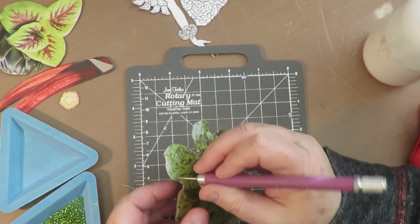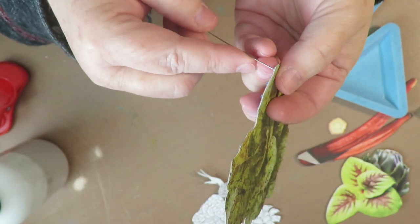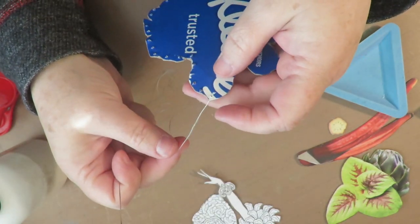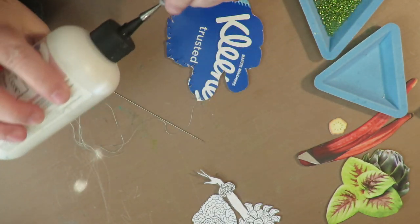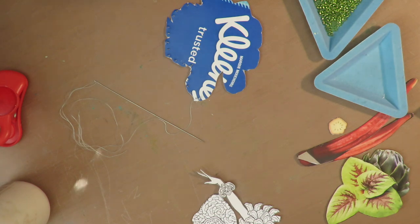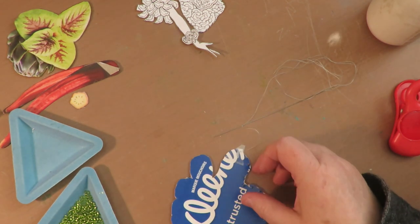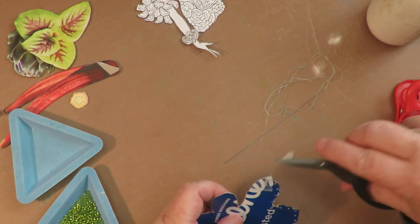I'm going to thread my needle, take a paper piercer and a mat, and wherever I want the beads to be I'm going to put a little hole with my paper piercer — pierce through that cardboard to make the beading process easier. I'm going to start by going into that first hole and pull my thread through with the knot behind. Then I'm going to take that knot and tape it down with a piece of tape and a dot of glue to make it really sturdy.